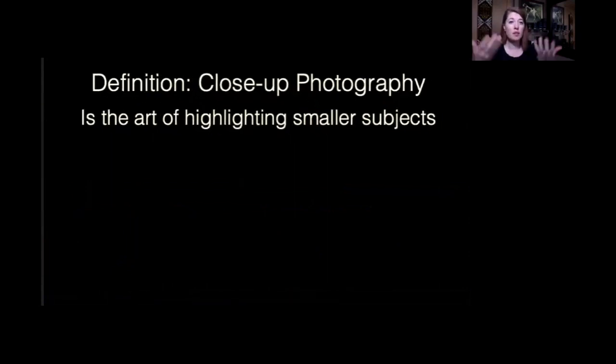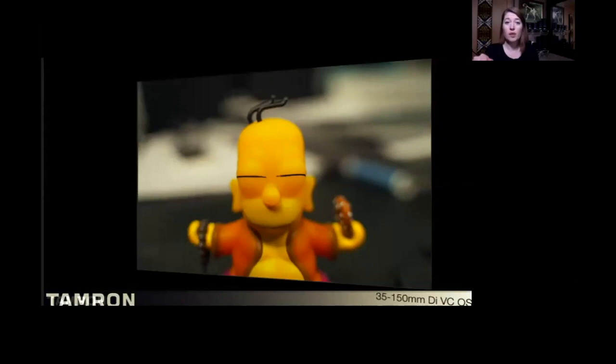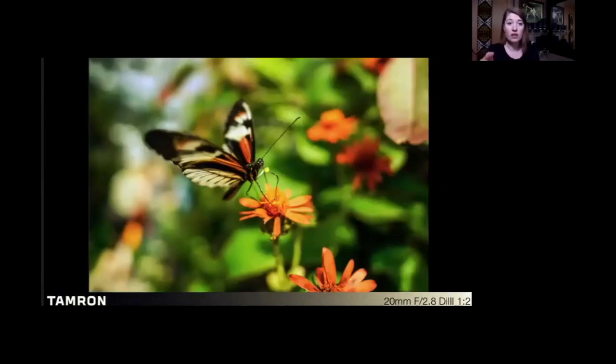Speaking more artistically, close-up photography is the art of highlighting smaller subjects — something small that you find interesting. In close-up photography, any zoom lens can give you close-up capability. It could be butterflies on flowers, or using a wider angle lens to give more of an environmental close-up shot. Wide angles have this inherent ability to just let in the whole world at once. Getting really close to that butterfly and flower — this is a great close-up photograph.